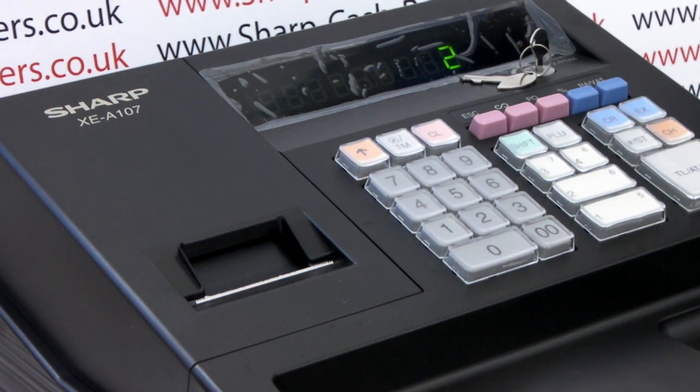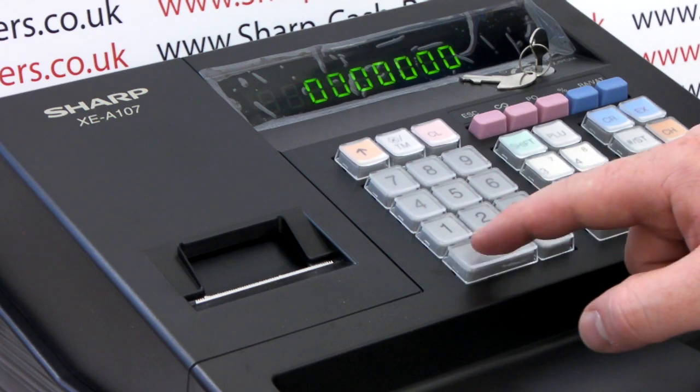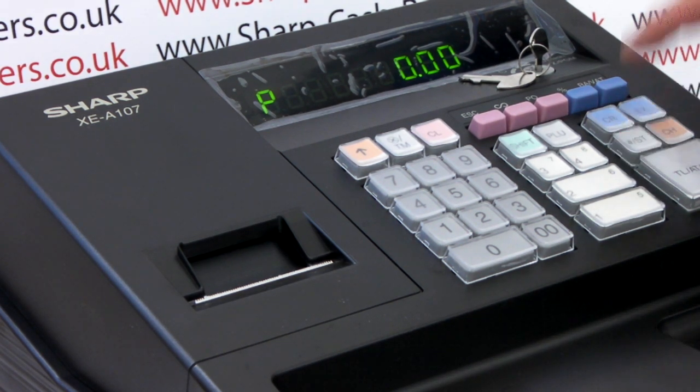Then using the zero to nine numeric keypad, type in the following code: 0000000, then press the subtotal button until P00 is displayed, and then to complete the programming, press the subtotal button again.